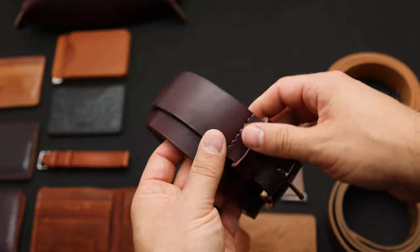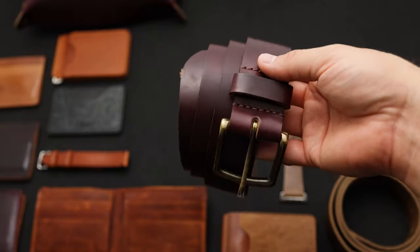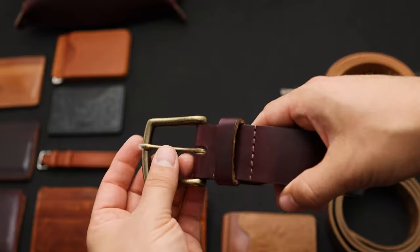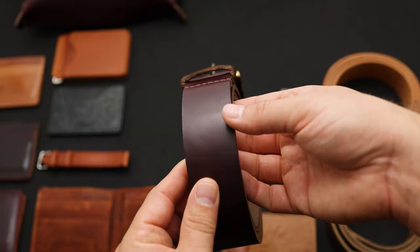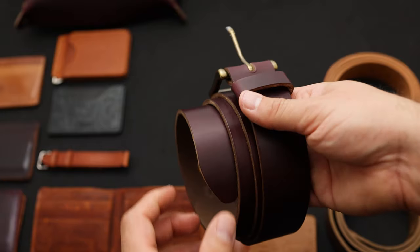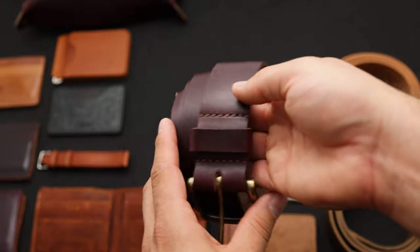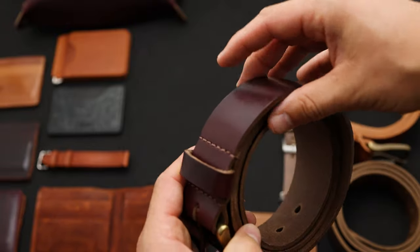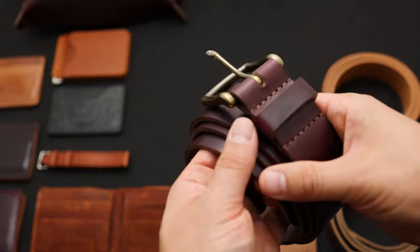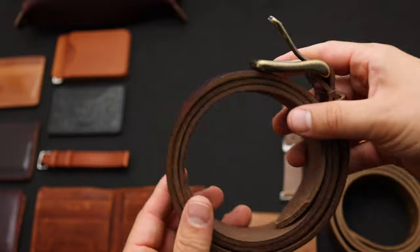We've got a lot of belts shipping out today. The first one is a color 8 Chromexcel — the color 8 has a little bit of that purple, but it's definitely more brown, and color 8 has become synonymous with the word cordovan. Color 8 Chromexcel is the same color as the color 8 shell cordovan just translated onto a different leather. It's got a little bit of reddish purple undertones with a darker brown surface. All of our belts are single layer belts made out of an extra thick piece of 8 to 9 ounce Chromexcel. These are unlined belts, so they're extra comfortable.